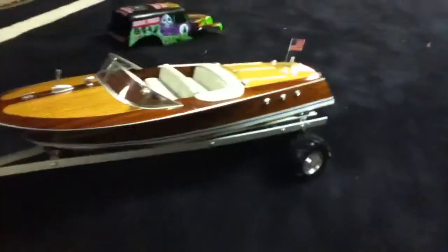It's really good. I'll probably make a video of the boat running outside along with the trailer. So this is it for now.